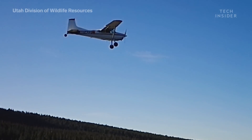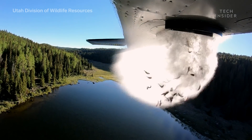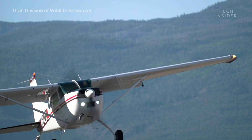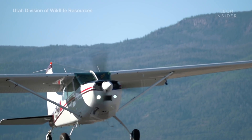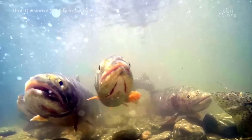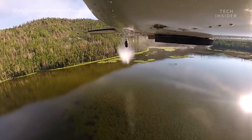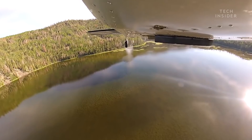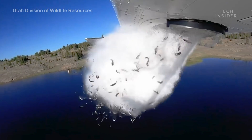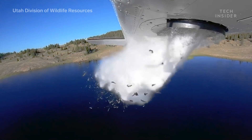It may be a shocking sight at first, watching trout and splake and grayling blast out of the back of an airplane, but it actually serves a practical purpose. What is that purpose, though? Why does Utah need to restock its lakes at all? And does that dramatic fall hurt the fish? It seems like there must be some other way to get the fish up to the lakes, so why use airplanes? We'll dive into the process of aerial fish dumping and explore why it's such a vital annual practice in Utah and other states around the U.S.